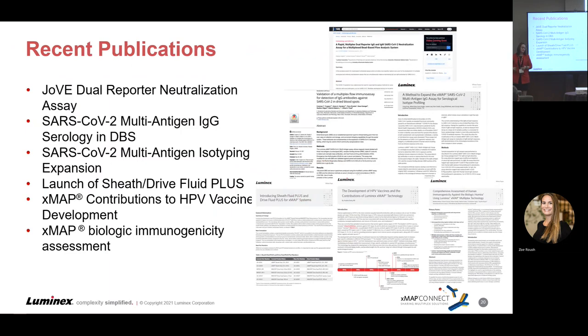A good number of publications have come out recently. There is a JoVE article about dual reporter neutralization that will be addressed later. We've also had a publication on our multi-antigen IgG assay for SARS-CoV-2 serology on dried blood spots, out of what we believe is the Mayo Clinic — worth looking at for the different sample type application. There's also a tech note on using our assay and expanding it to isotyping — IgM and IgA applications. It's not yet applied to the dual reporter functionality of the IntelliFlex, but it's a very easy half step forward from that white paper.